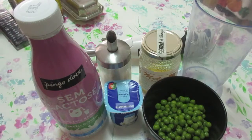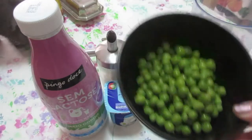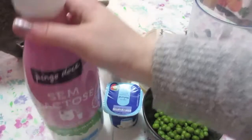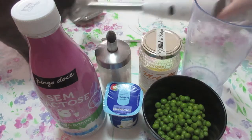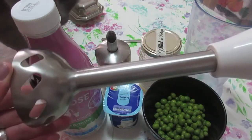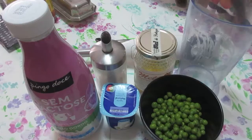For the yogurt pea smoothie, I'm going to use these cooked peas — they were cooked without salt — natural yogurt, milk, sugar, honey, and I am going to blend this all with my hand blender. Just a curiosity: did you know that in Portuguese this translates literally to 'magic wand'? Perinha mágica.